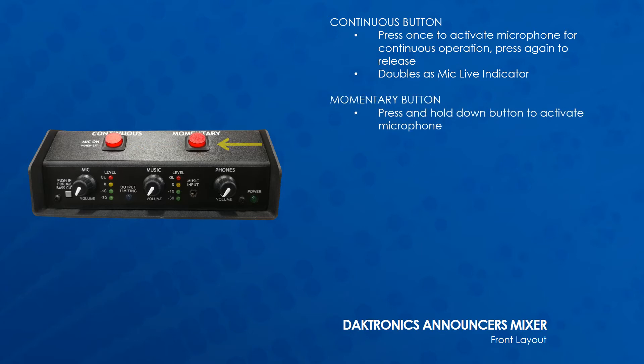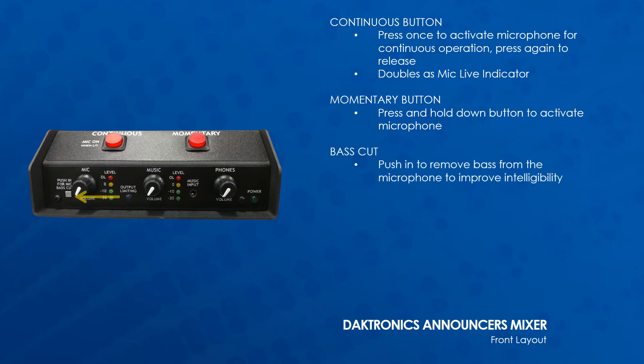Next to it is the Momentary button. Press and hold down this button to activate the microphone. Next is the Bass Cut button, which can be pushed in to remove the bass frequencies from the microphone to improve intelligibility.